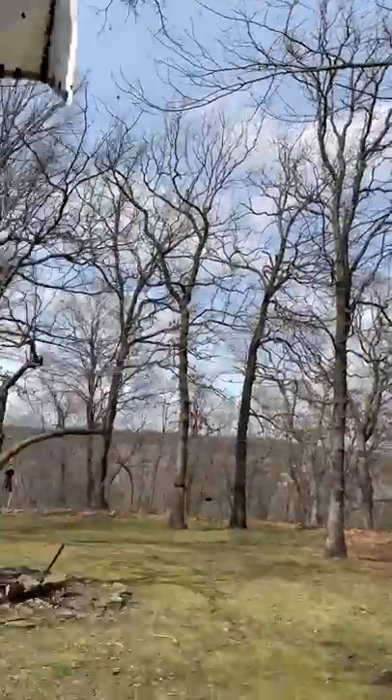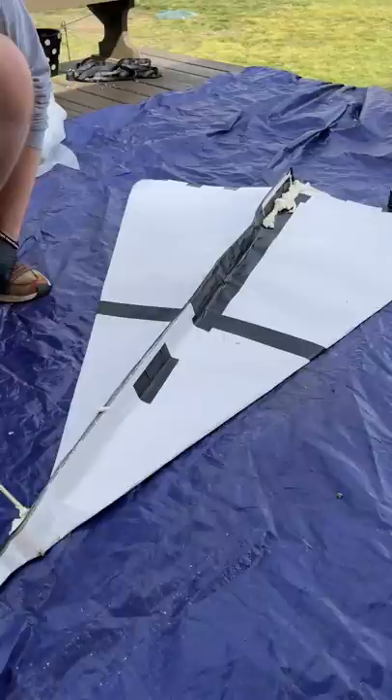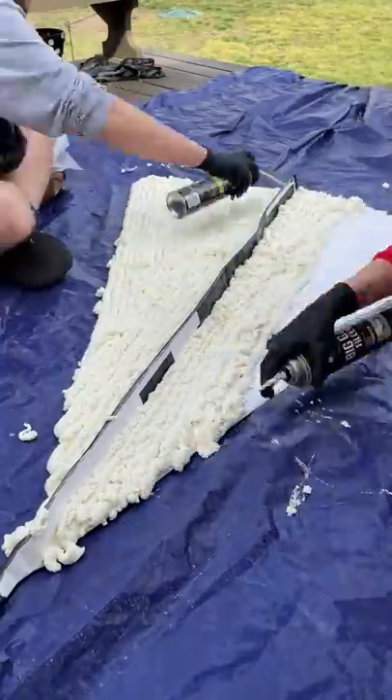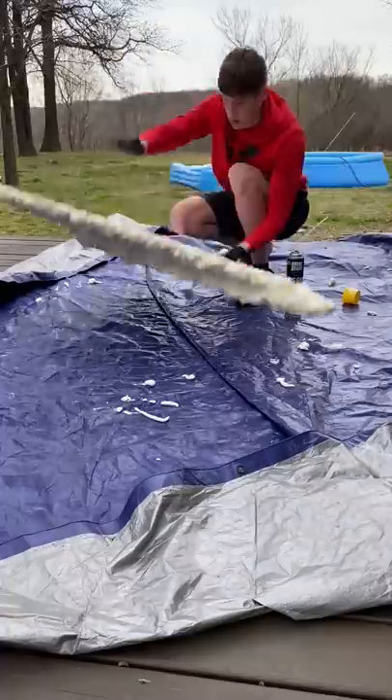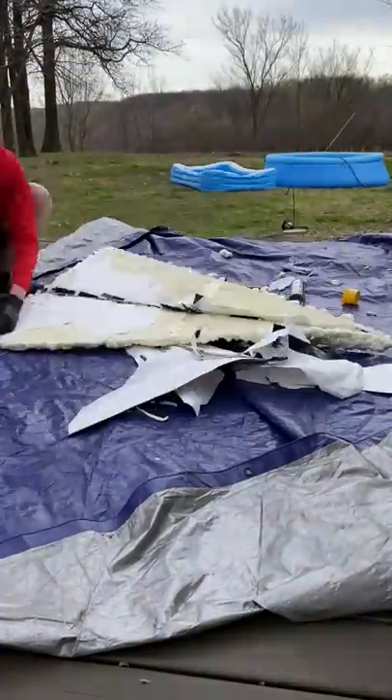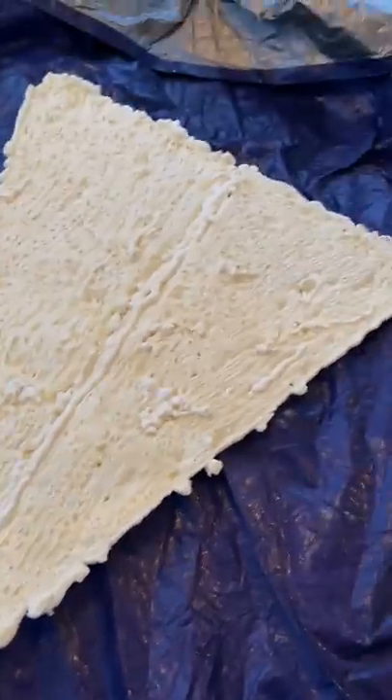One day I decided to take my old giant paper airplane that didn't fly very well and recreate it with great stuff. So we coated the whole thing in this great stuff and outlined it until it was done. Then we let it dry and came back, and the paper wasn't very easy to peel off. It took quite a while, but eventually I got it and it looked like this.